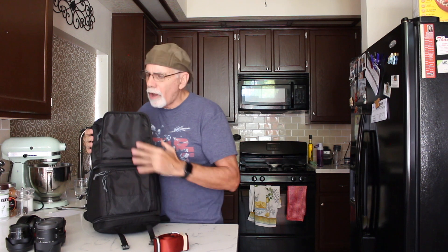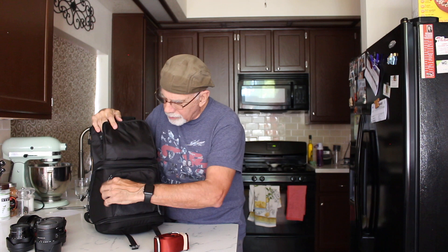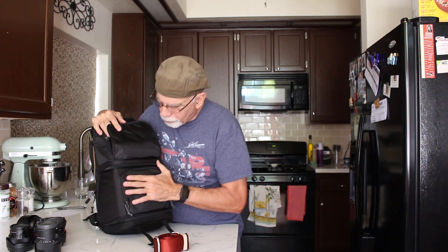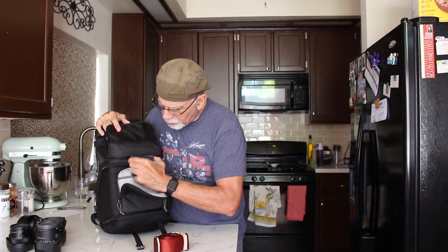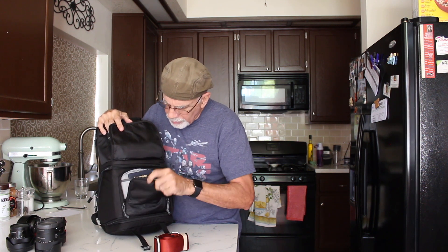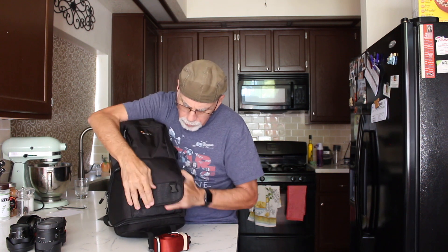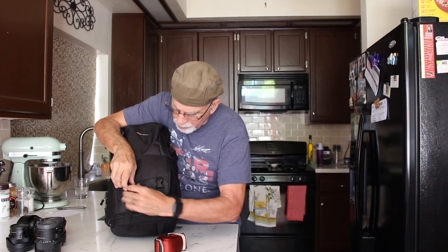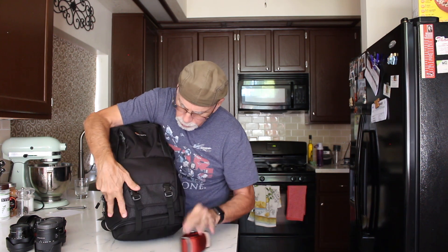Something I noticed that other reviewers don't mention is this additional pocket right on the front of the bag. Once I'm done with my passport getting through check-in, I'll put my passport in there along with my wallet, then close it up. When you clip this up it gives you a little extra layer of security so nobody is going to try to pull that out of your bag.